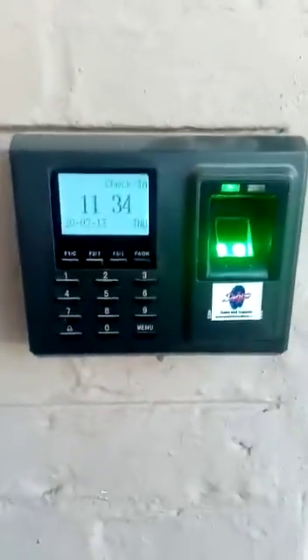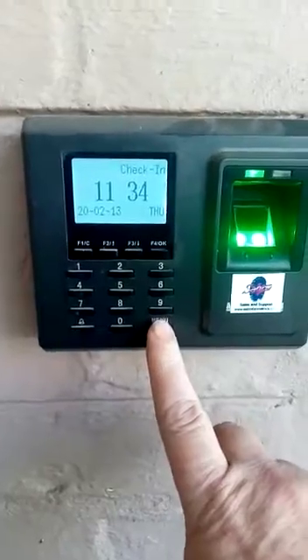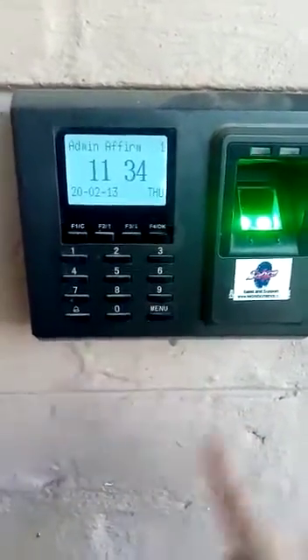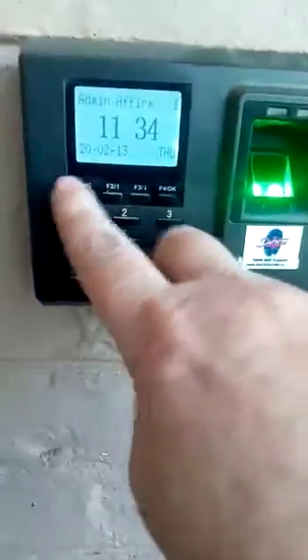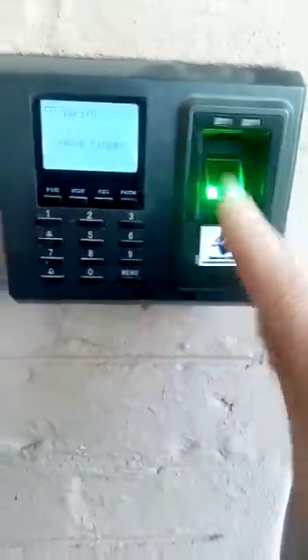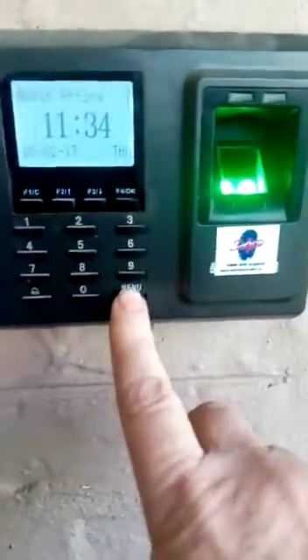I'm going to make a quick video on how to enroll a tag on a black-and-white device. The first thing is you push the menu — if there's an administrator, it'll ask for the admin password. Before I do that, I just want to check what my ID is. My ID is number one.